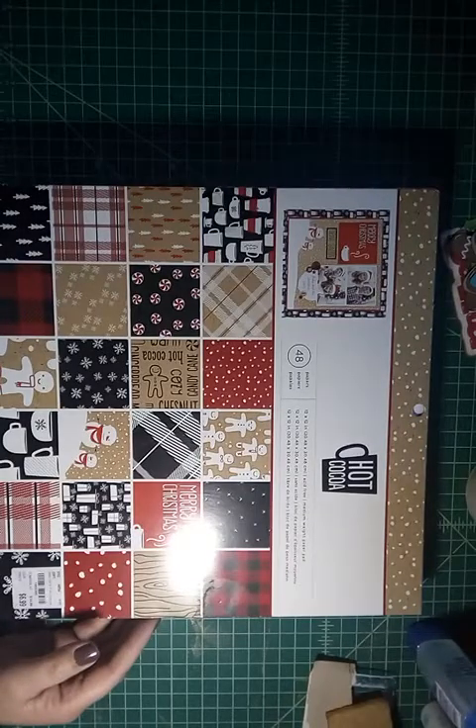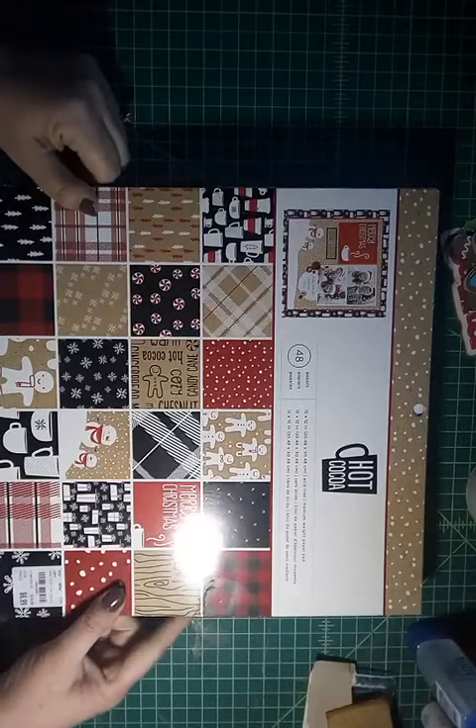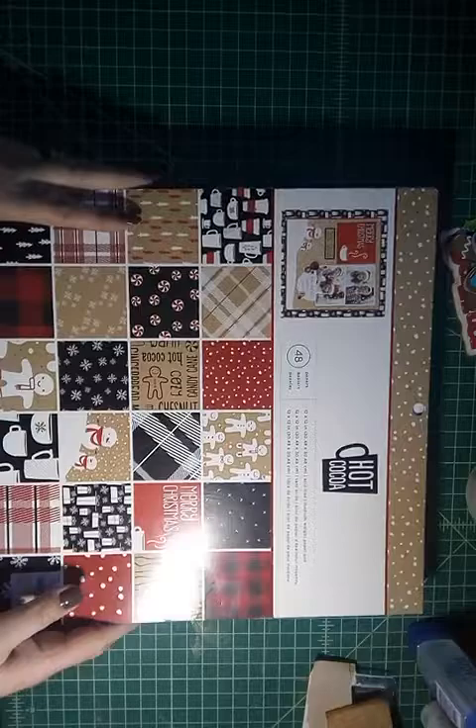Good morning crafty friends. I am back with another layout. This one is going to be a single page 12 by 12 layout, and I'm going to start off by showing you the paper that I used.